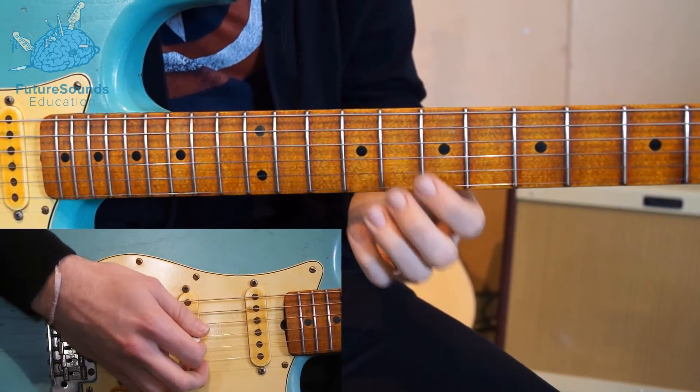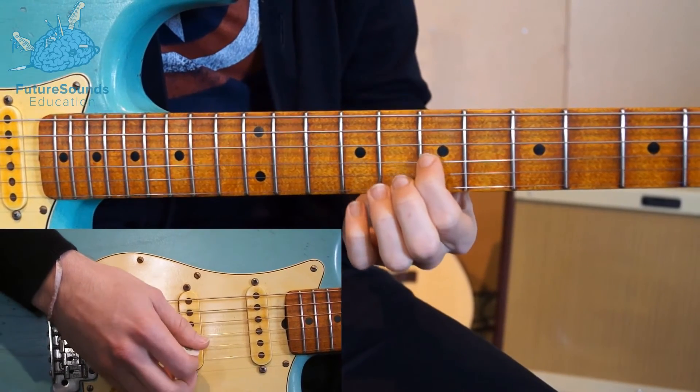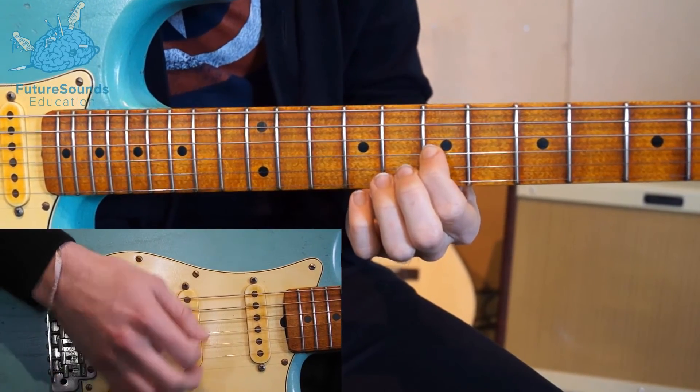And then bar two is a similar thing, but at the end of the bar we're going to come up to the G string on that 7th fret, which will sound like this.